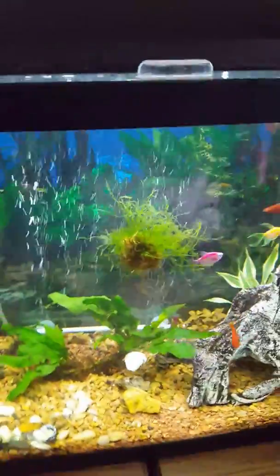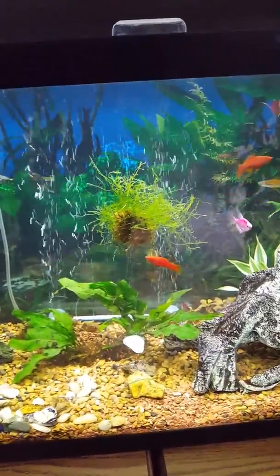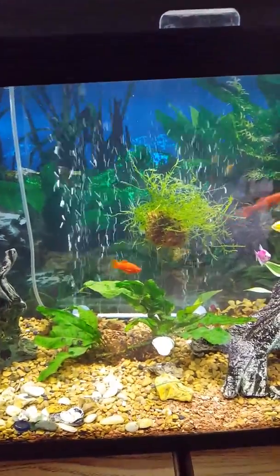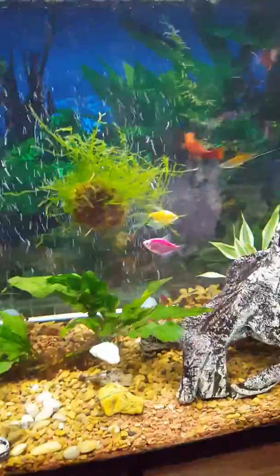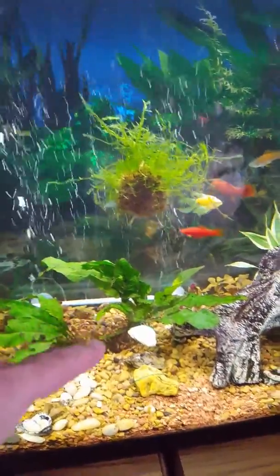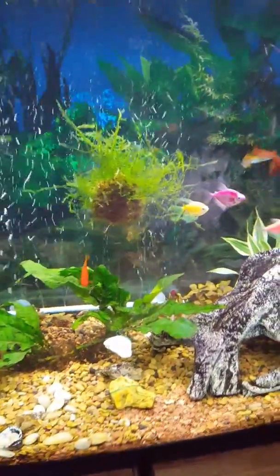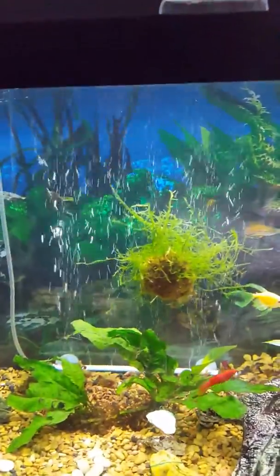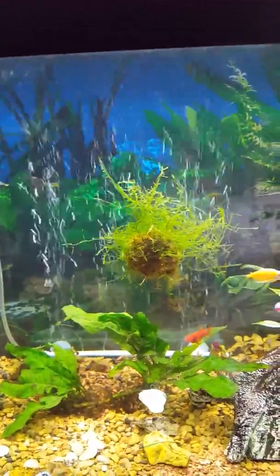We're just gonna let the roots do their thing in this tank — these things root really easily. You may also notice my moss ball. I found Java moss at the pet store; it was tied onto a white rock but was still floating around, so I tied it onto another rock just to make it float in the position I wanted. It looks so cool hanging there — I just love it. We'll just let that sucker grow and the fish seem to love it.